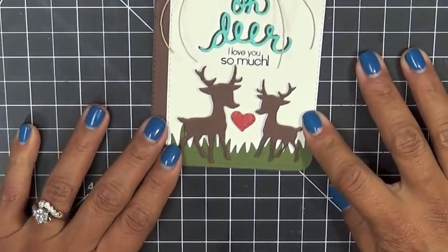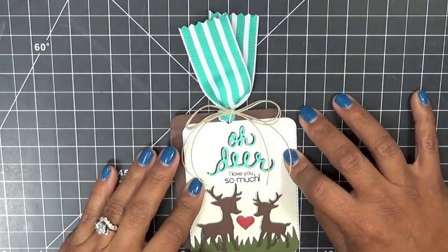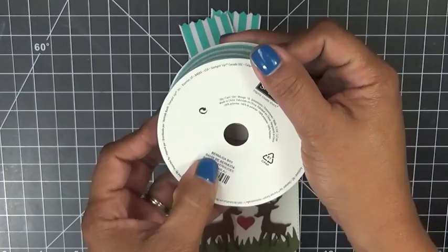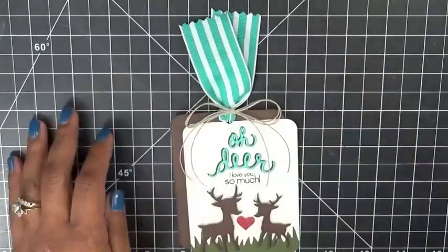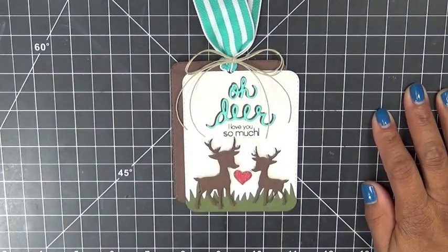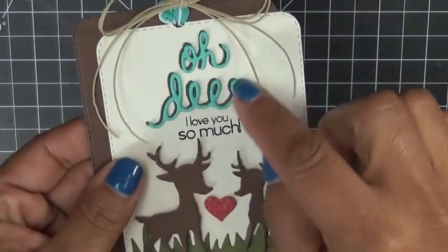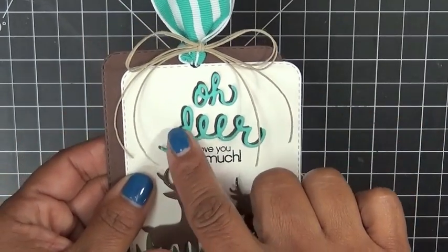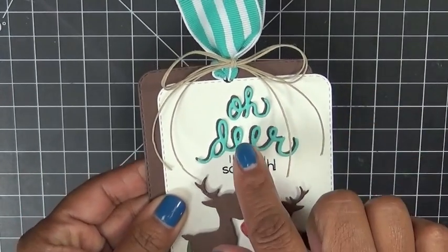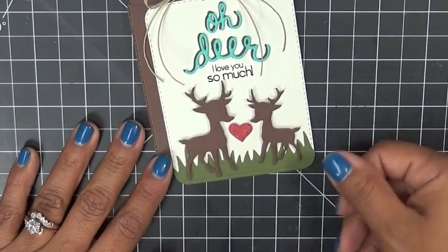I'm going to show you the non-Christmassy one first, because there are non-Christmassy sentiments in this set. Let me zoom out so you can see the entire thing — isn't this beautiful? I love this ribbon here. It's Bermuda Bay ribbon from Stampin' Up — adorable, I love that color. Then I used some craft color twine, and here goes the 'Oh Dear' — it kind of goes at a little angle. I cut it out a few times in Bermuda Bay cardstock and in chocolate brown, offset slightly to give it a little shadow behind it.